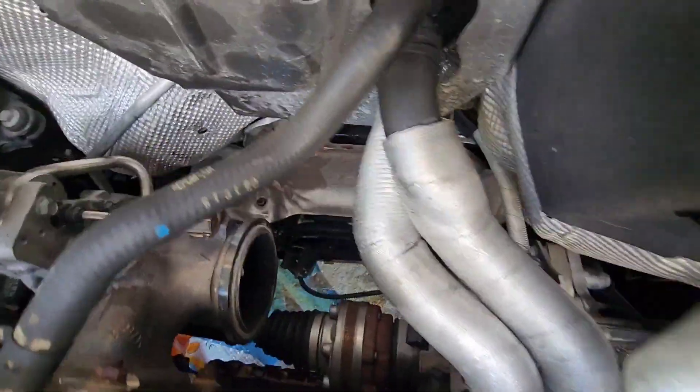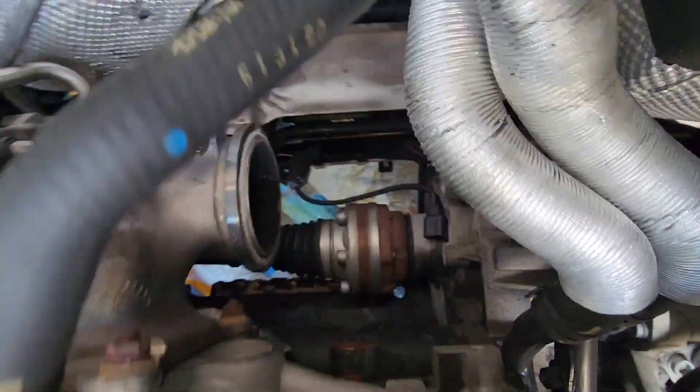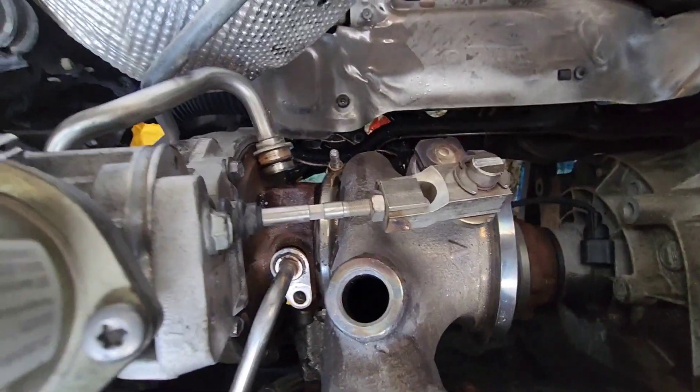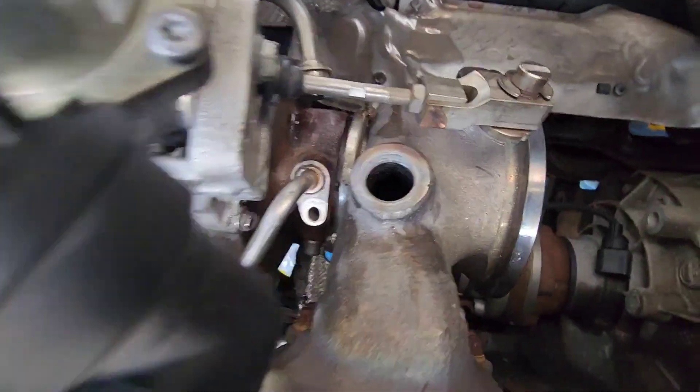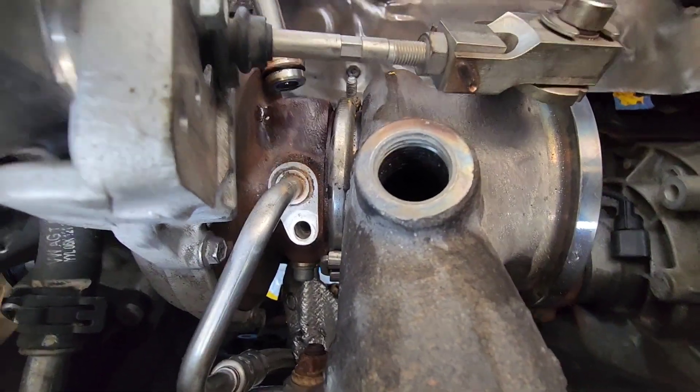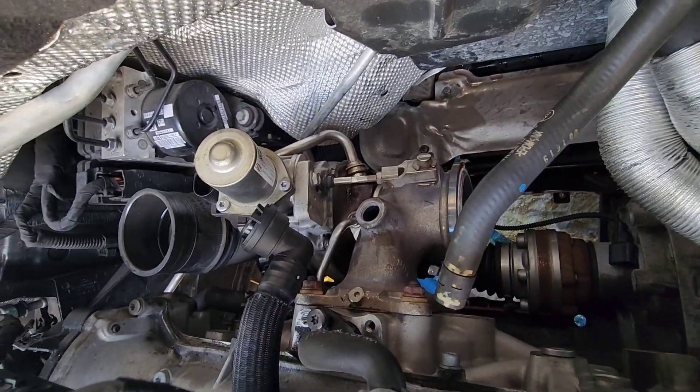So far I took out the downpipe and disconnected all of the hoses for the turbo except the coolant inlet — I still have to get that bolt out and disconnect it. After that I should be able to take off these four plugs and remove the stock turbo.